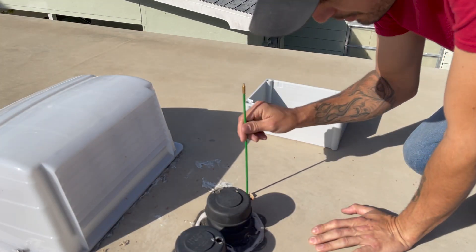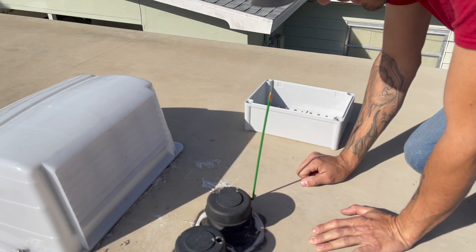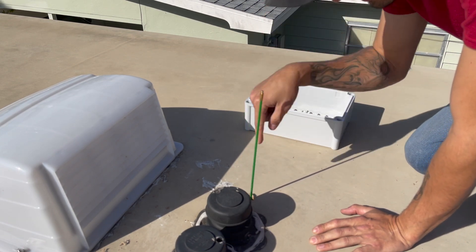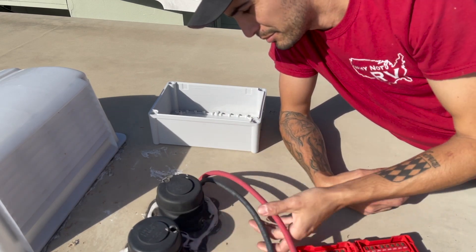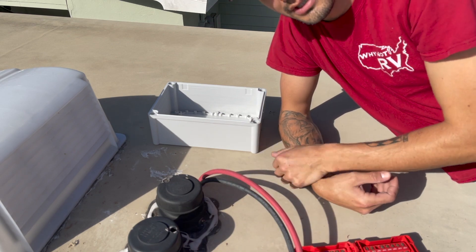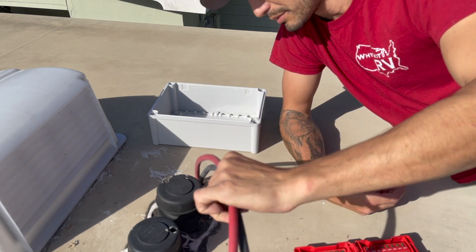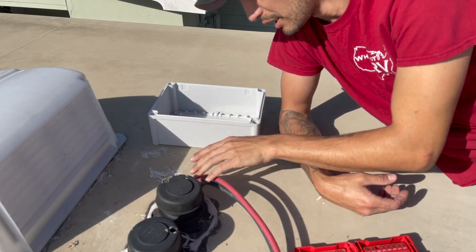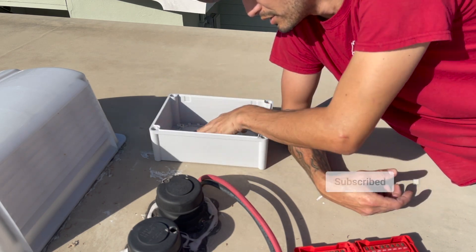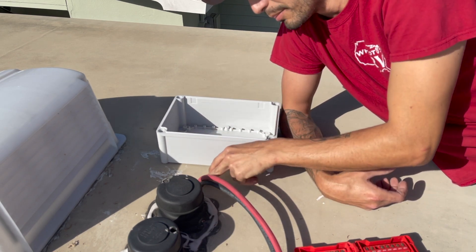I drilled the hole, put my fish tape through, and went downstairs to check that it came out the bottom — it did. Then I taped our cables to the fish tape and had my buddy up top pull them through. So now we've got our cables up on the roof. We need to get this all sealed up in a bit, but first I'm going to prep the box with the bus bars and show you that plan.